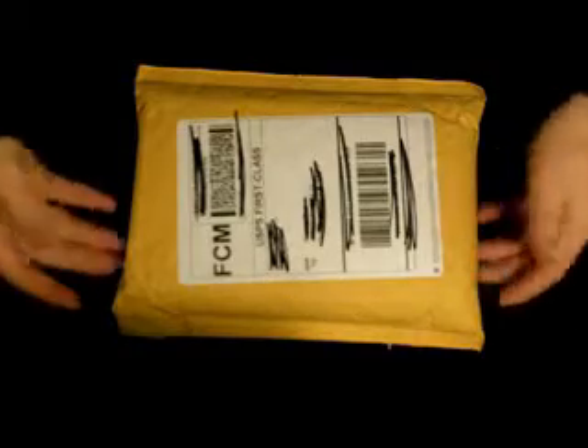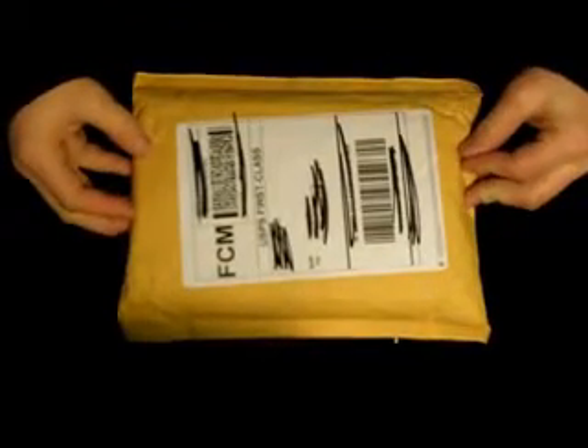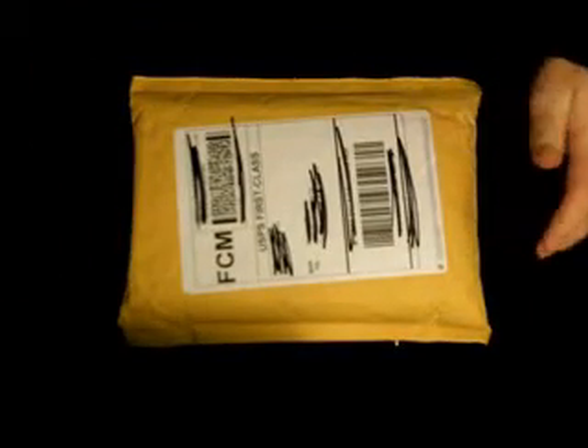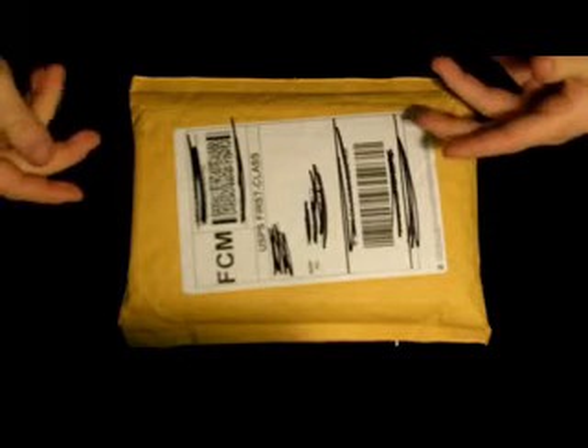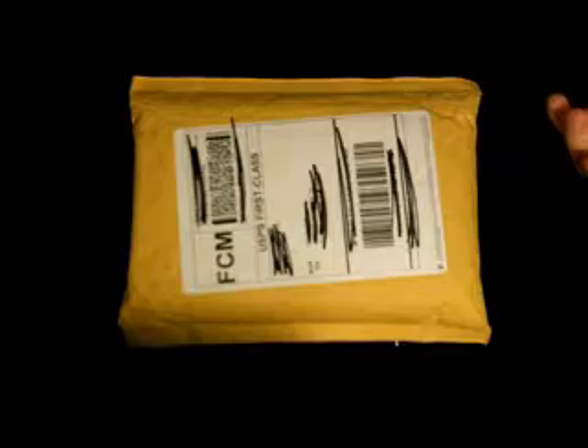Hey guys, it's Saks Productions 101 here with my next unboxing. This unboxing is from dananddave.com, Dan and Dave Industries. If you don't know what Dan and Dave is, if you just search on YouTube anywhere, you'll find videos from them or tricks that they have done that people have posted on their channels because they bought their DVD online.